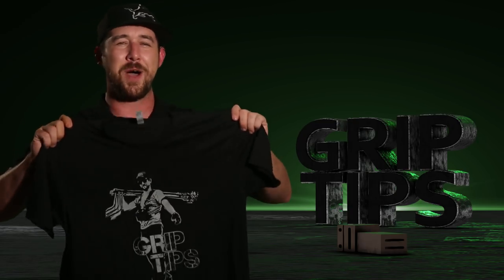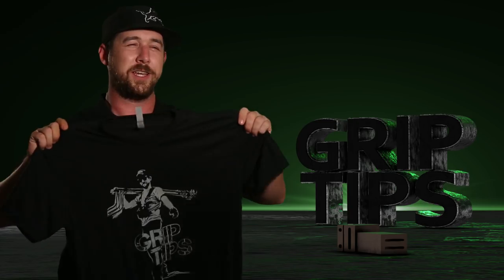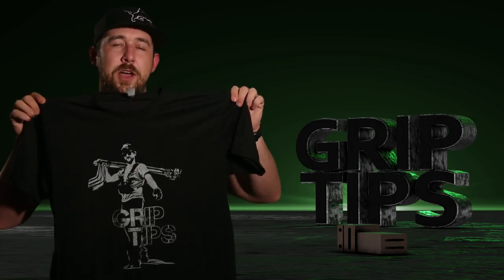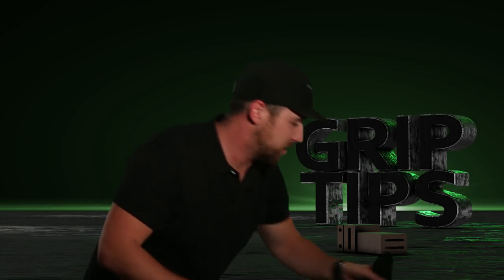We now come in black. I don't know why I did not think about that at first — I guess I was just really loving the gray. But yeah, my Grip Tips t-shirts now come in black. In addition to that,